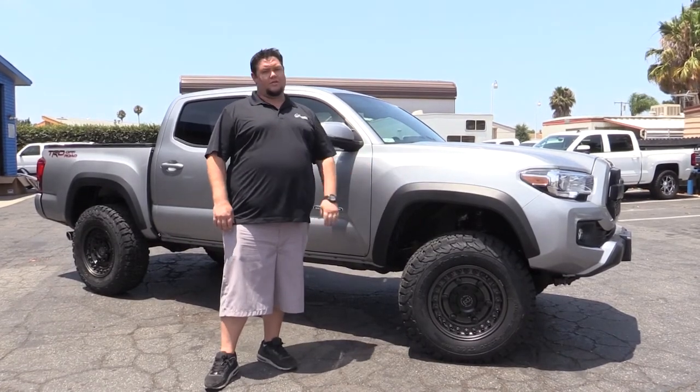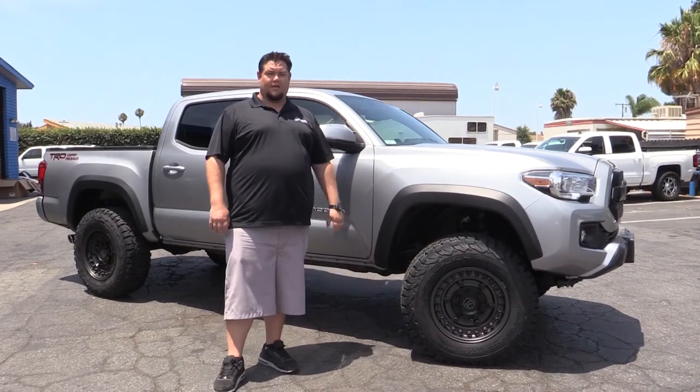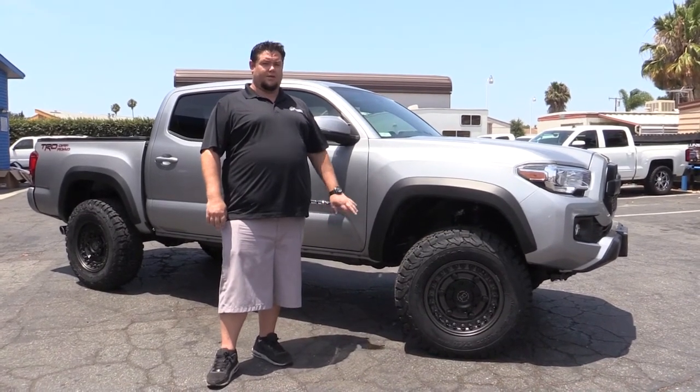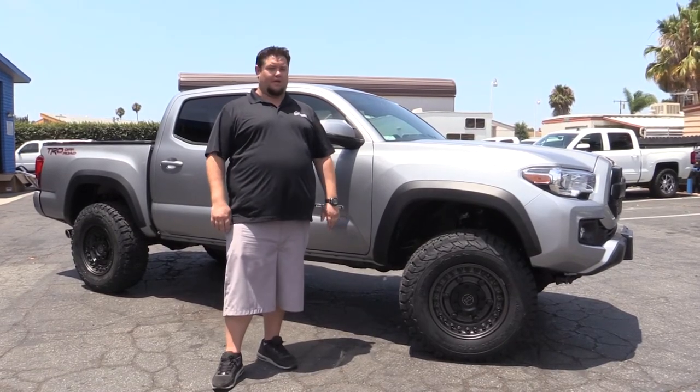This is a great entry-level setup. This particular setup is a 2¼-inch front leveling kit by Rugged Off-Road. On the 2017s, we're also adding a 1-inch rear block to make these trucks sit perfectly level.